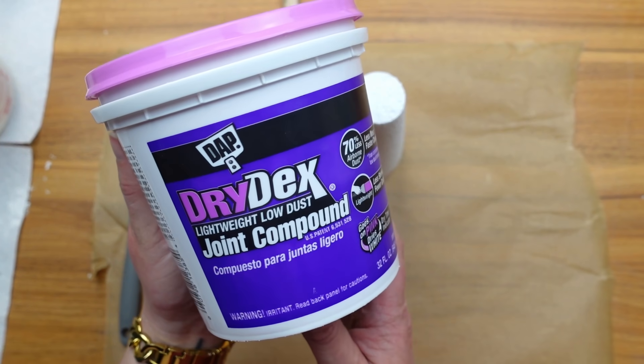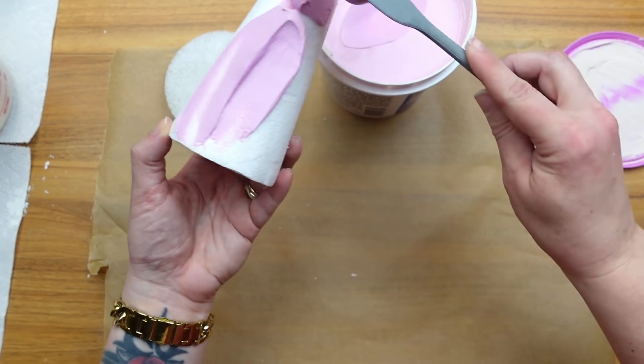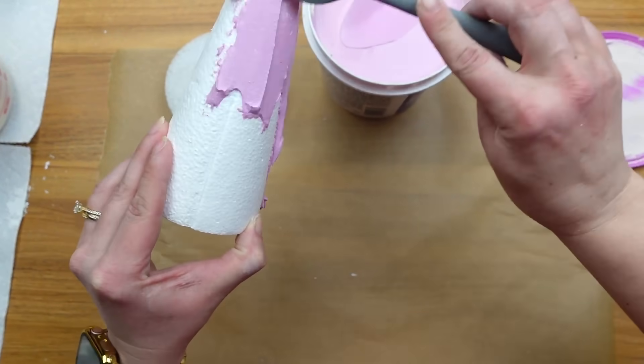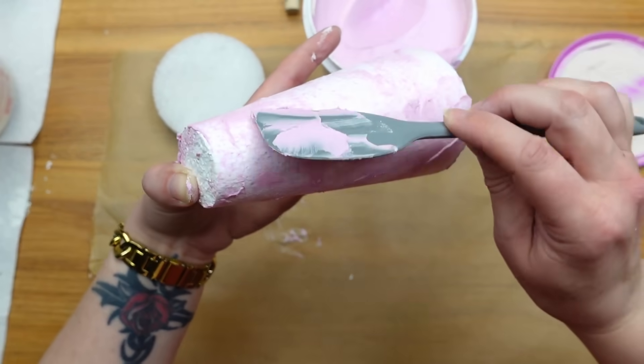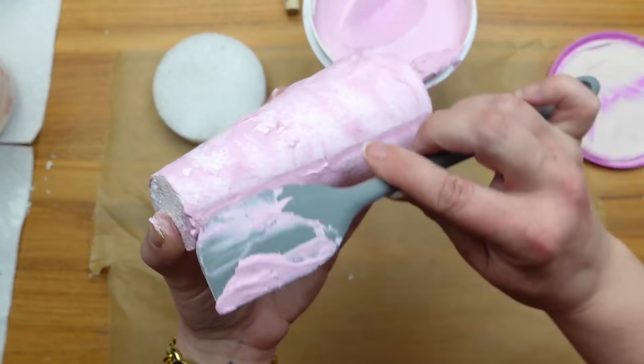The second method I tried was joint compound. I didn't want to completely cover the cone with joint compound but I added way too much at first, so I took my spatula and spread it over the surface to fill in all of those holes and removed all of the excess.